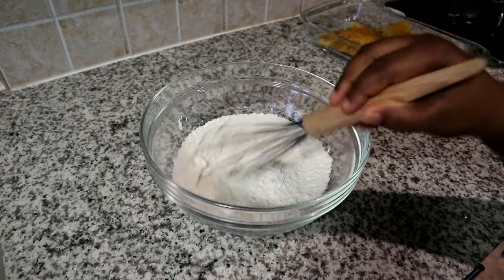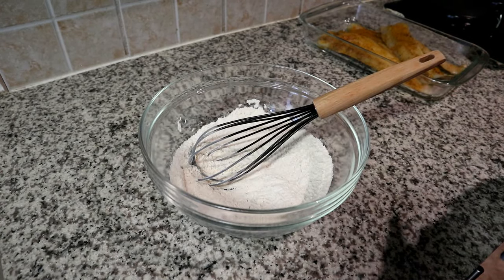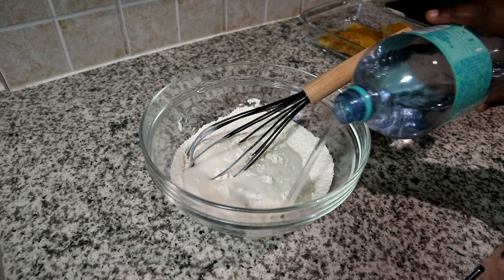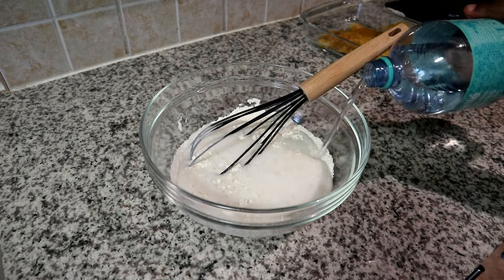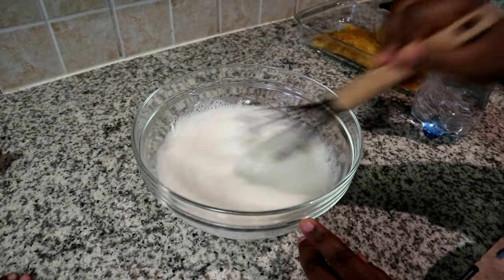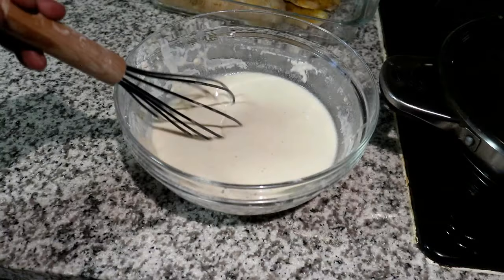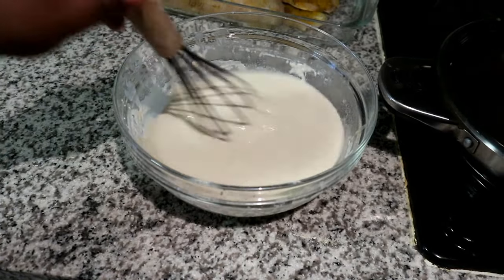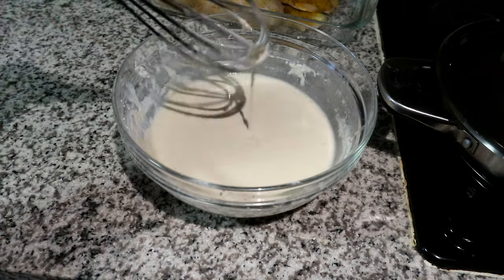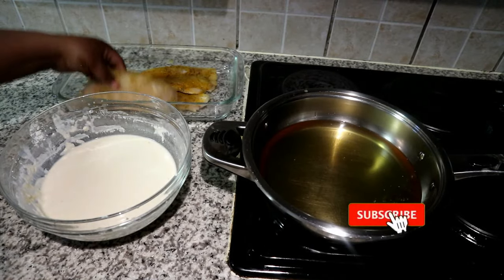The main ingredient that is going to make sure our batter is nice and crispy is actually sparkling water. I'm just going to add the sparkling water — you don't have to be brand loyal, you can use whichever brand you like. After you've added the sparkling water, give that a quick mix. This is the consistency that we want — you can definitely go thicker if you prefer a thicker batter, but I didn't think it was necessary for mine.